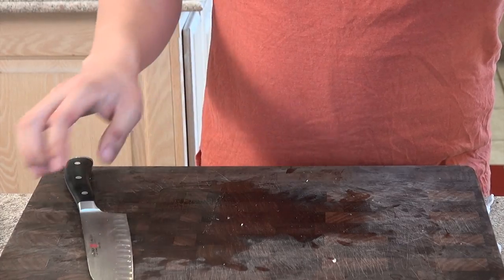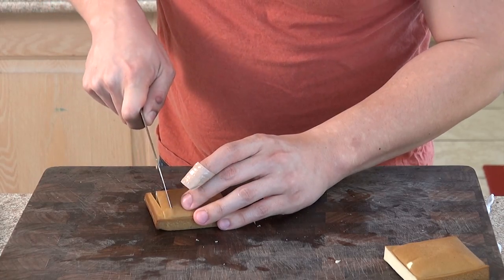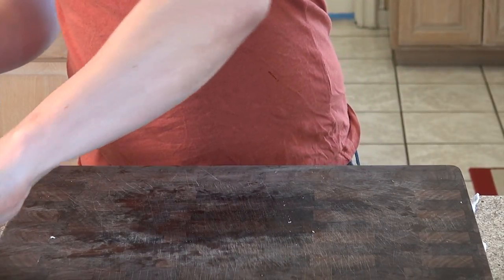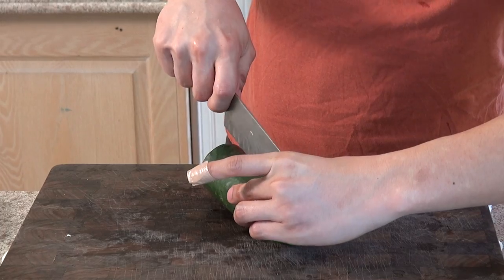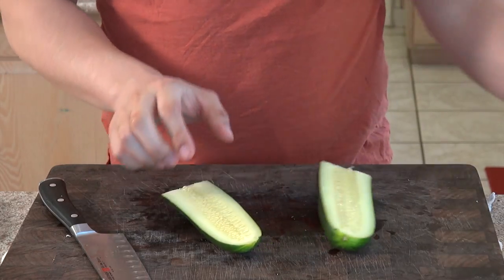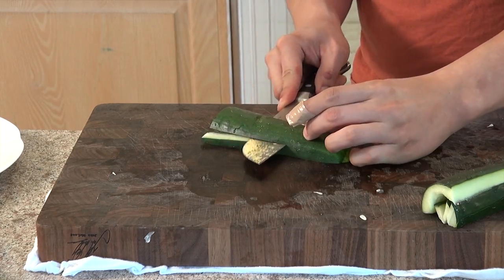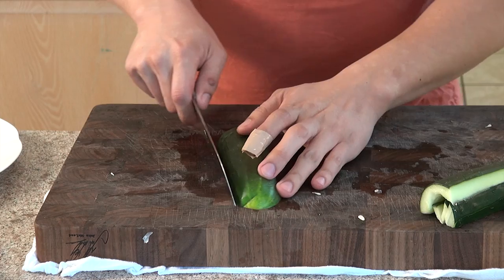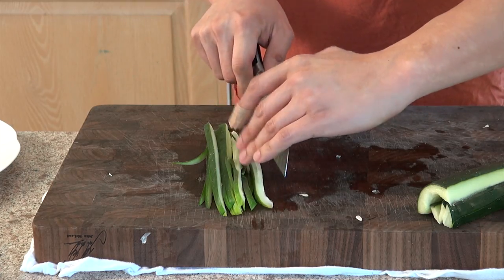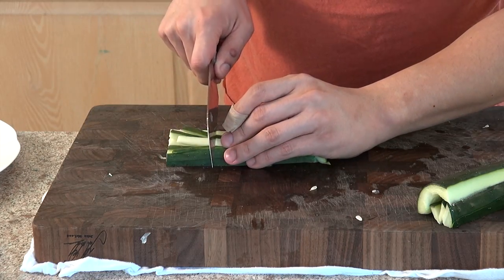Now let's cut up the baked tofu. Now we're going to cut up the cucumber — we're using the cucumber for garnish. First we're going to cut it in half, and we don't want this middle part, so we're going to scoop it out. Now we're going to cut it lengthwise and then cut it in thirds.